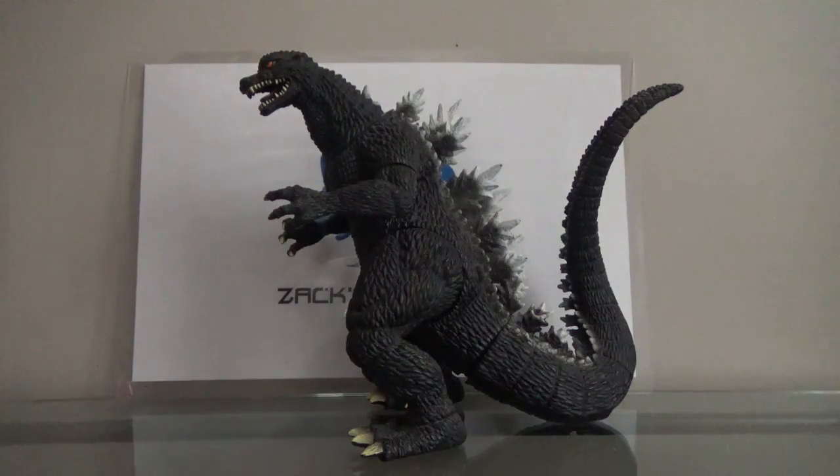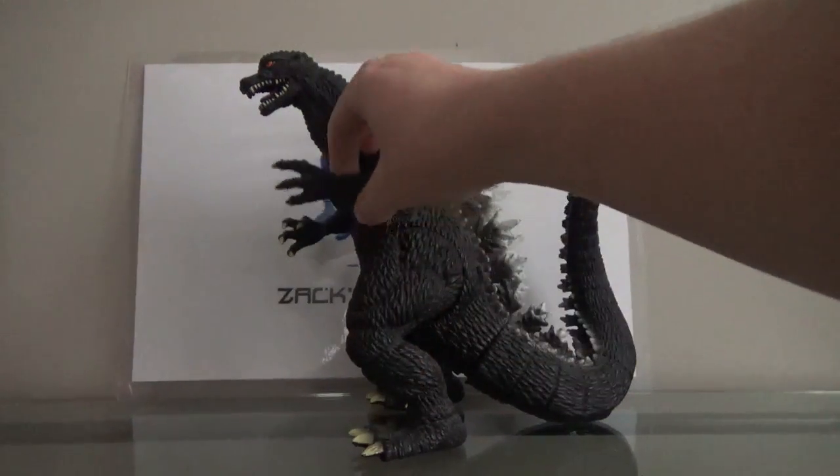But enough of my rambling. Let's take a look at the paint on this figure. The paint is just like the Bandai Creations 6-inch Godzilla Final Wars figure. The toe claws are painted this sort of tannish color, both the toe claws and the finger claws.